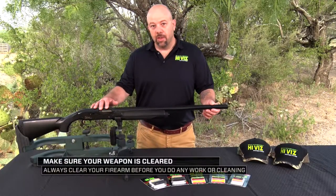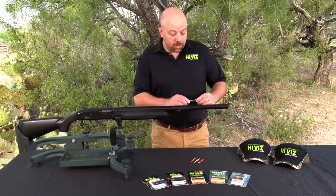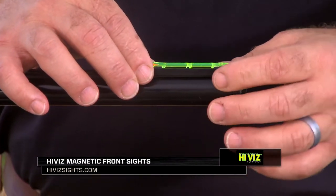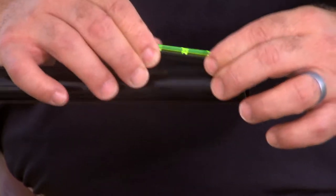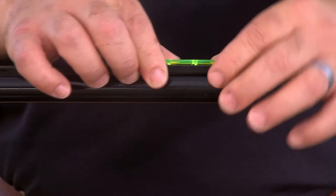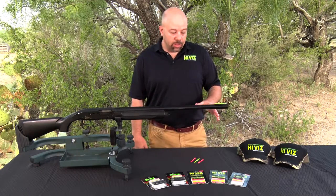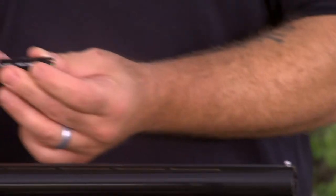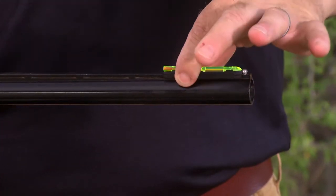We have a shotgun here. Of course, you want to make sure that the action is open and ensure the shotgun is unloaded. Magnetic sights attach magnetically to the rib — they just clip on the rib and push up behind your factory bead. You want to make sure that you have a factory bead on it, because without one, this is a common problem we see occasionally: under recoil the sight will inch forward and slowly work its way right off the end of the rib. Magnetic sights are easy to install — there are literally no tools needed. They have rare earth magnets installed in the base, and they simply magnetically attach to the rib. You just push them up to your bead.